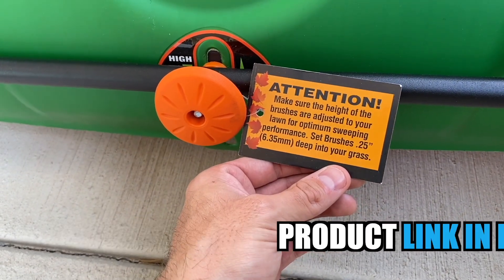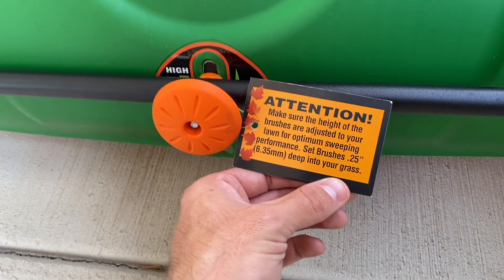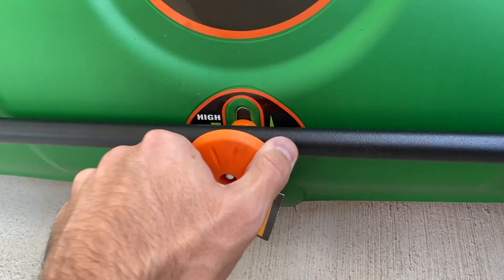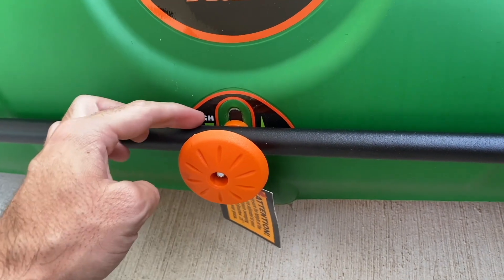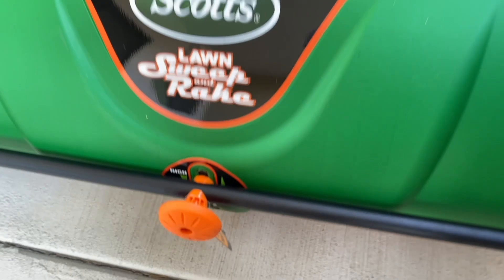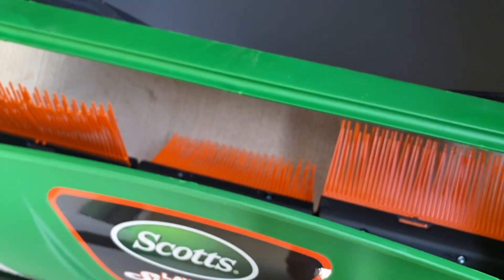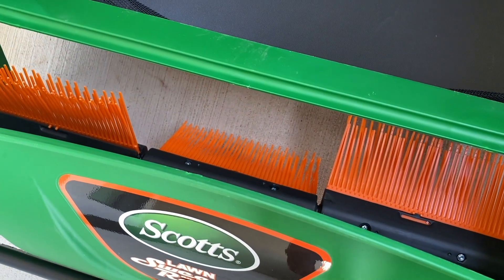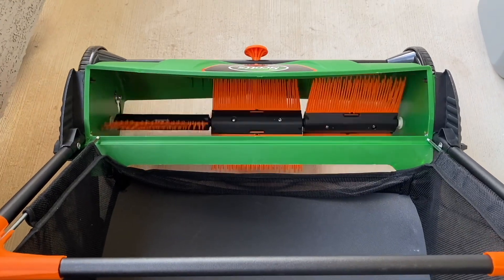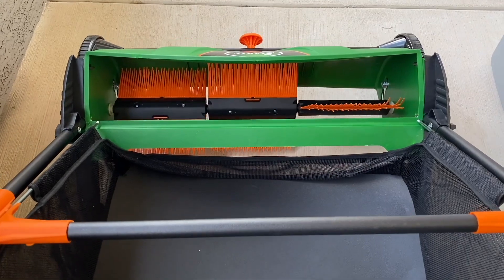They even added an attention message here — you want to make sure that your brushes are going a quarter inch into your lawn when they're actually sweeping. To do that, you just go ahead and unscrew this, adjust it to the height that you need it, then tighten it back up and it will screw back into place. That will allow the brushes to sweep into your lawn rather than grazing over it.